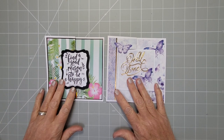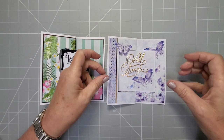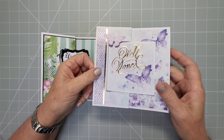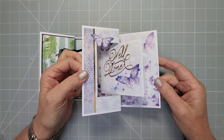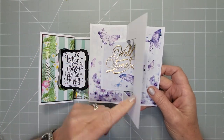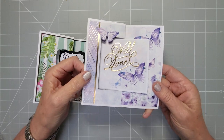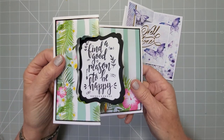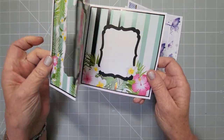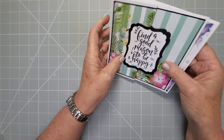Hey everyone, welcome back to my channel. Today we're going to talk about fold-back swing cards. I'm going to be doing a whole range of swing cards — I've already got the flip-flap, which is like three swings, and as I do them I'll link them all in the descriptions. I'm going to show you two ways of doing it: one without any dies using just a paper trimmer, or alternatively with a craft knife and ruler. So you can see it's all decorated and it stands up like so — that's the one without the dies — and then I'll also show you how to use dies for cutting. The fold-back is this part here, and the swing is just where it flips around like that.